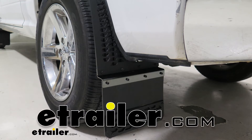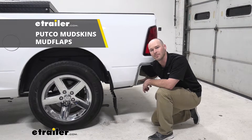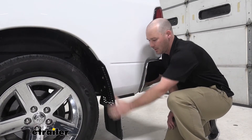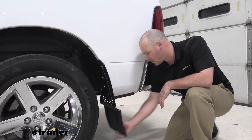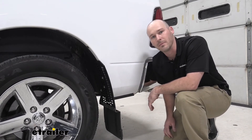Hello everyone, Andy here with E-Trailer. Today we're going to take a look at the Putco Mudskins Mudflaps. So with the Hex Shield series, as you can see here, they are extremely durable, and this is a legit mudflap. It does come down a little bit on the lower side, but with this construction, it's going to really protect your vehicle and other vehicles on the road.